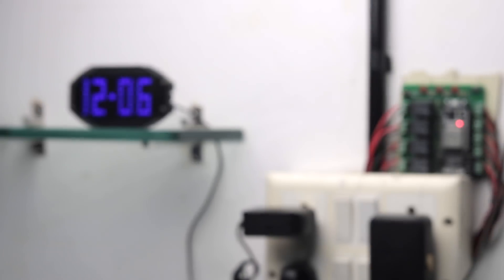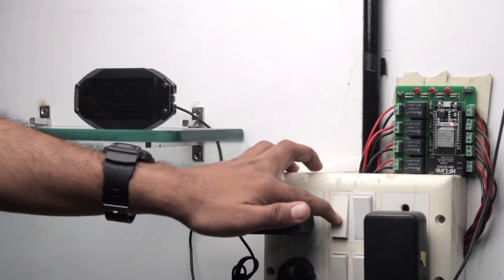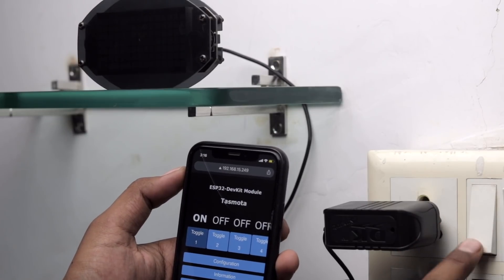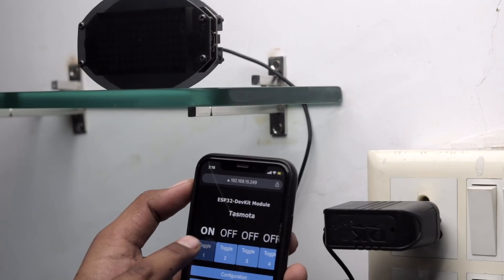Now let's see this project in action. As you can see, I am able to control the appliances both with the web application and with the manual switches, and the feedback from the switches is also reflected on the dashboard. We successfully made our home automation project without writing even a single line of code.